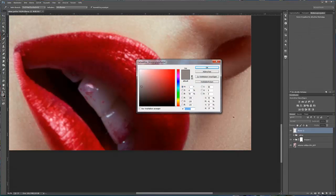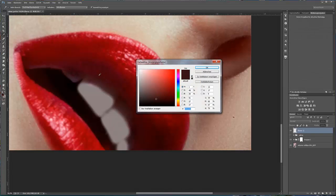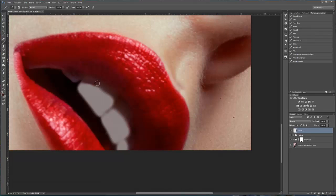Ich wähle eine passende Zahnfarbe aus und male über die Zähne. Nun wähle ich eine Schattenfarbe aus und male über die Schattenbereiche.